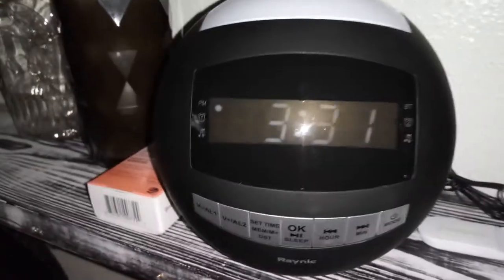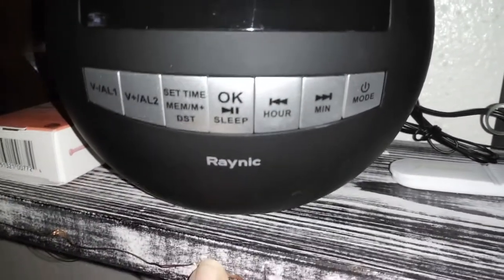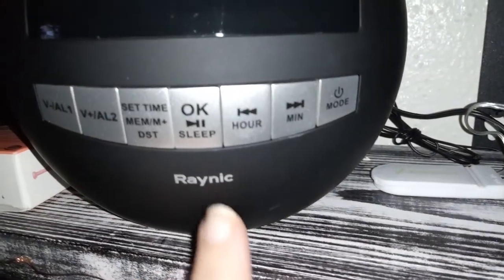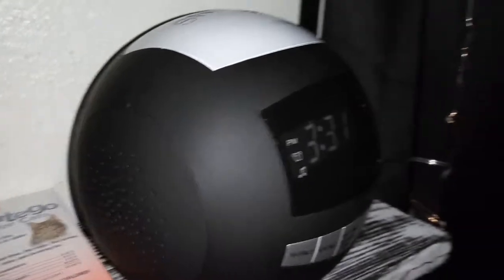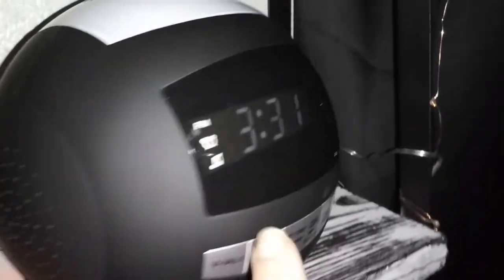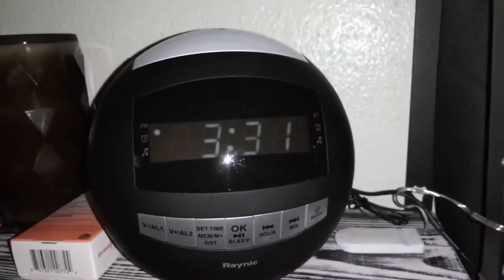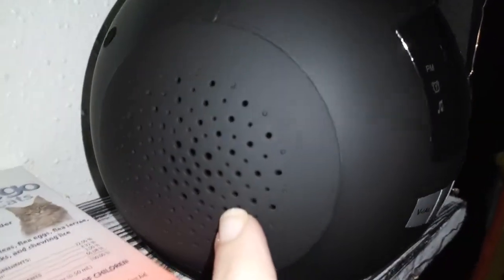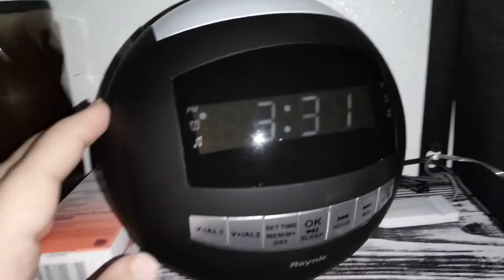I'm reviewing this really nice Bluetooth alarm clock — it has Bluetooth, it has a nightlight, and I already set it to the correct time. It's by Reynik and it's a pretty large alarm clock; my other clock was a lot smaller. This one has a bigger screen so I'm able to see the clock a lot better at night. It has a speaker on each side so the music will sound really nice and loud.